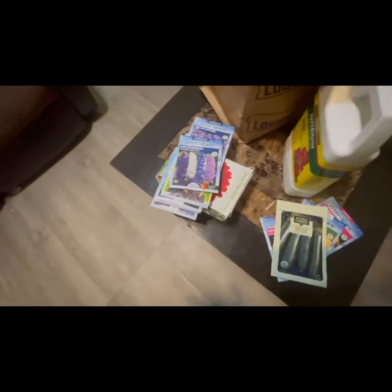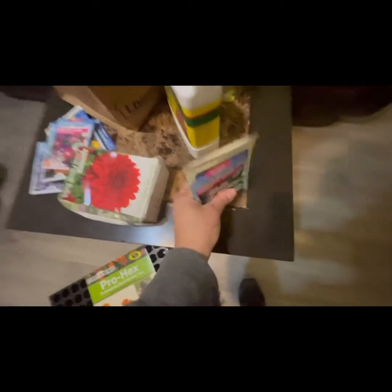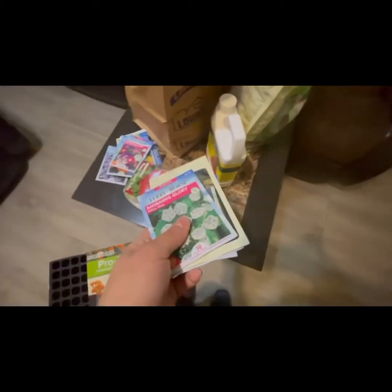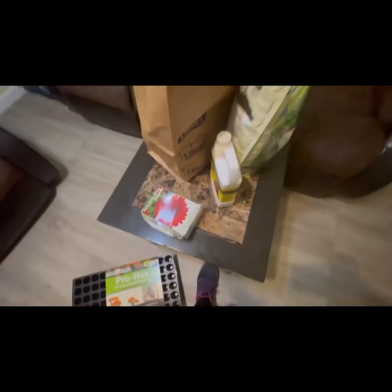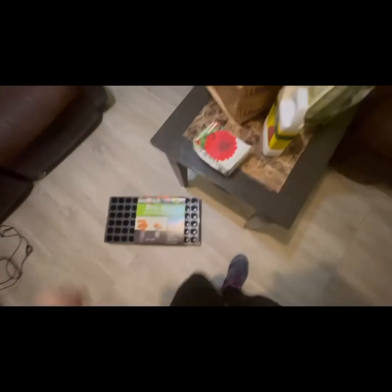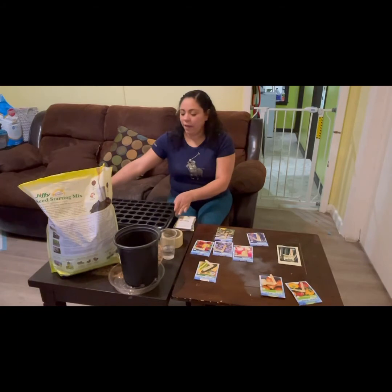We usually start them inside the house and then plant them outside for the summer. We water them, take care of them, and germinate them. I'll show you the whole process — everything.